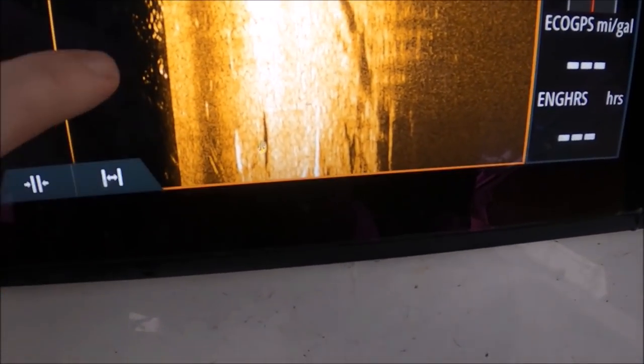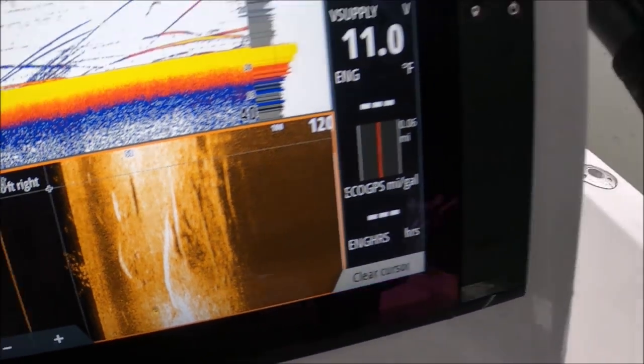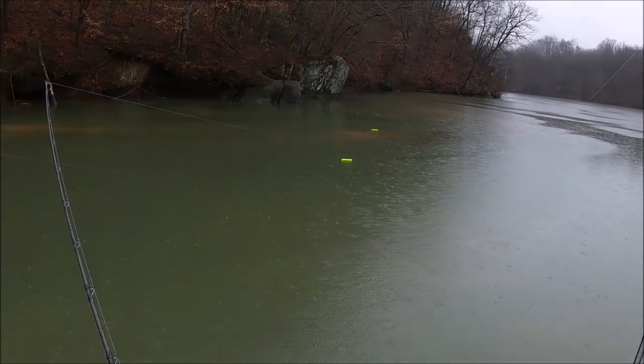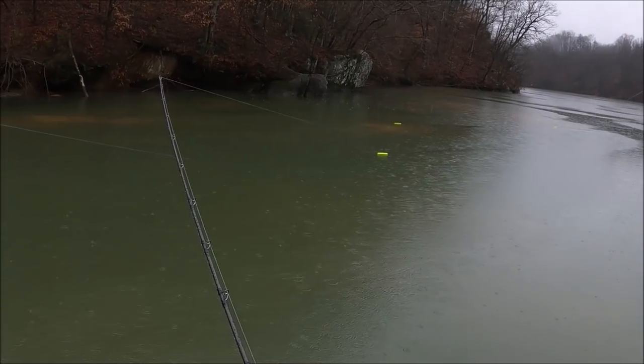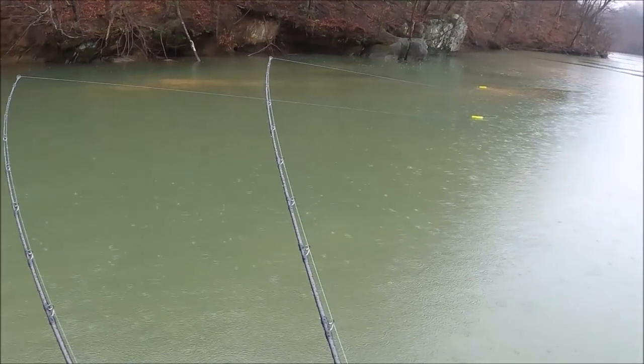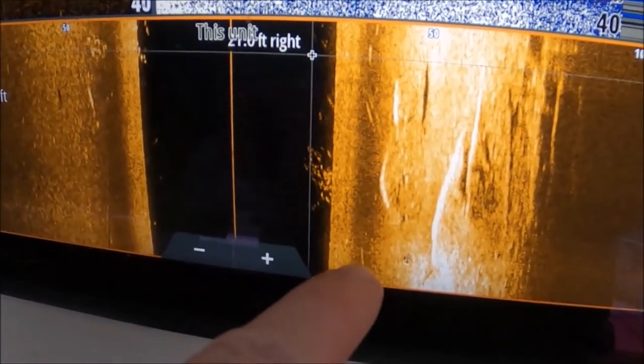We got to show you guys this — you see what we just came through. All these big marks right here — we thought they might be stripers. But if you look in the water, I don't know if you can see the stains, the stained clouds — that's all carp. They're in there just stirring up the mud, eating all the muck out of the bottom, whatever they're rooting around for, right there on that bank. And that's what they look like.